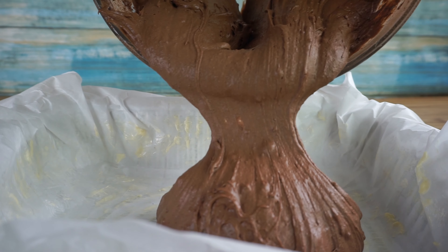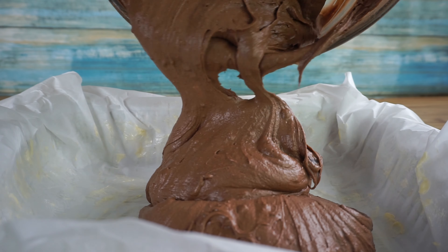In our parchment-lined baking sheet, pour in the batter and spread it out to make an even layer.